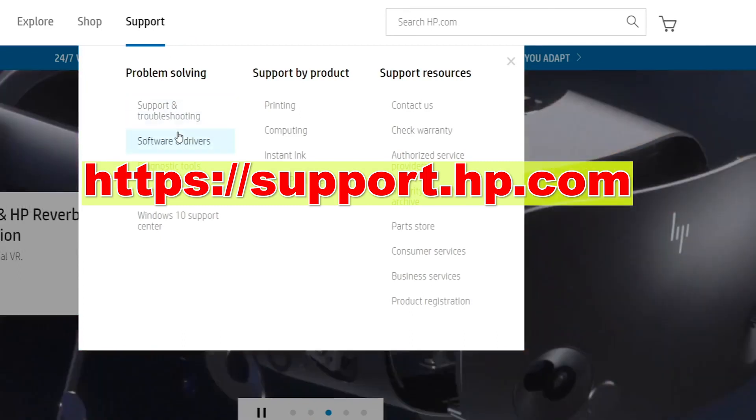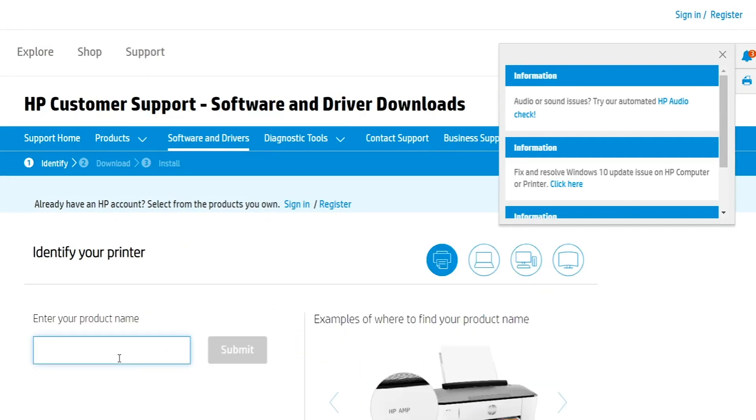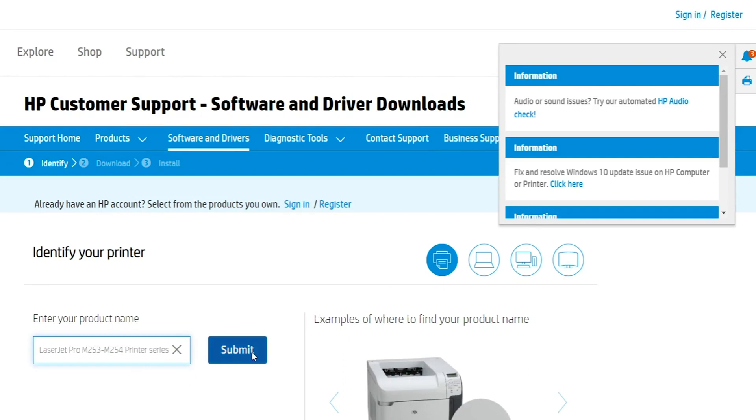Now, in your browser, go to support.hp.com. Click on Software Drivers, type in your printer model number, then select Firmware from the list, and click Download.